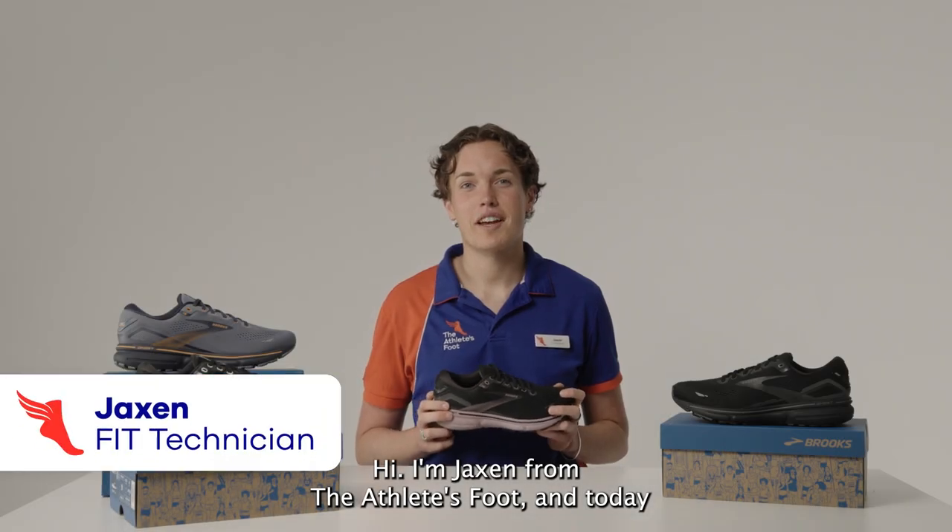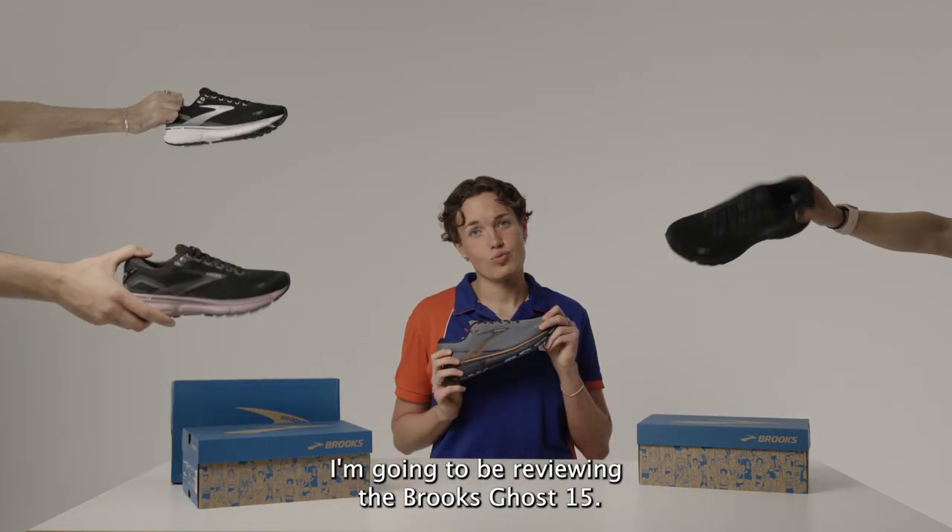Hi, I'm Jackson from The Athlete's Foot and today I'm going to be reviewing the Brooks Ghost 15.